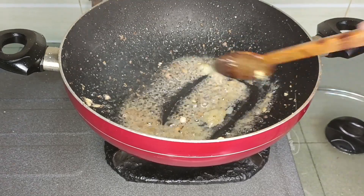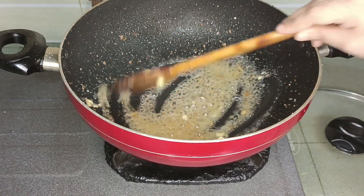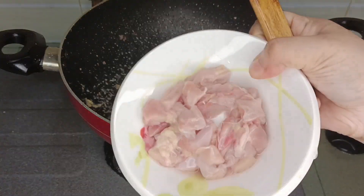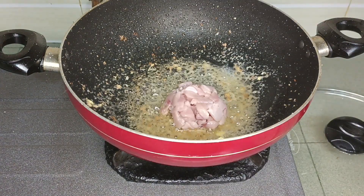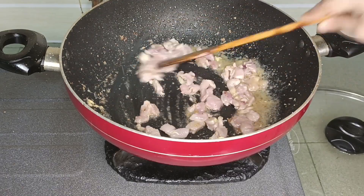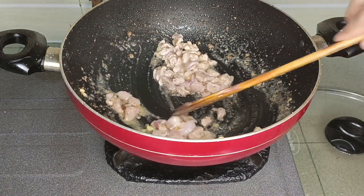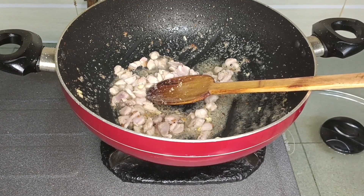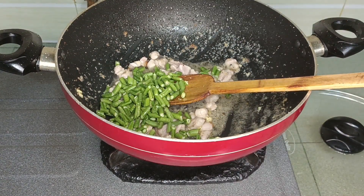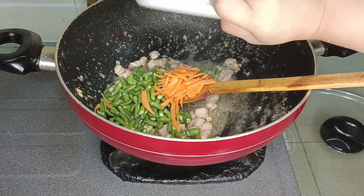I will give it 4 to 5 minutes to cook. Then use a half cup of chicken cube. I will add a little water and add the water to the vegetables.